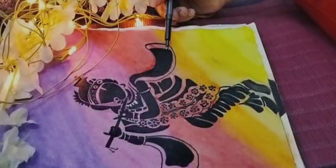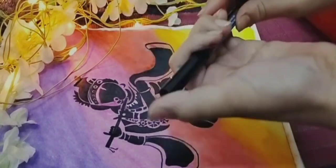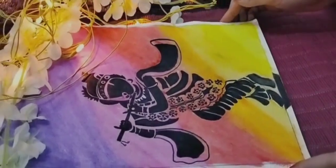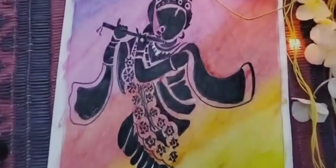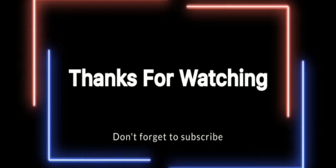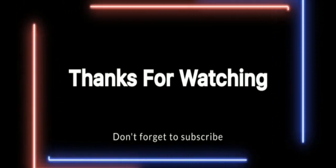So yeah guys, it's done! Do hit that like button and subscribe to my channel. Bye bye, I'll see you next time.